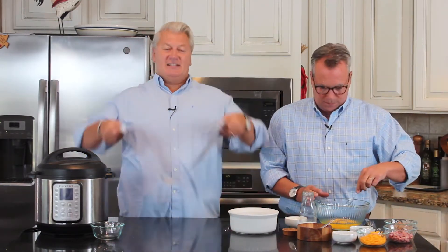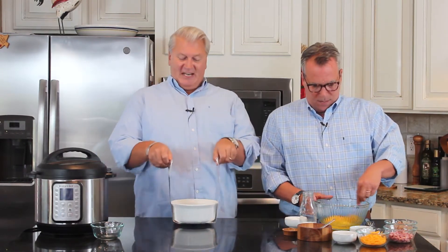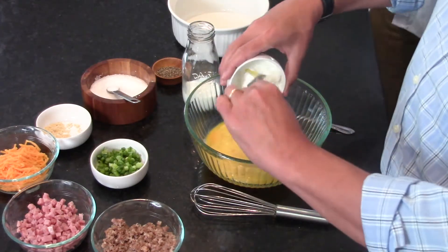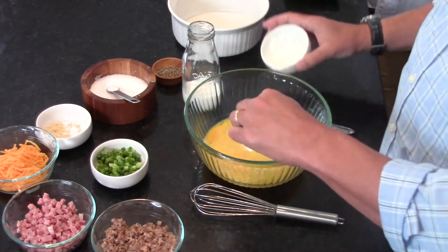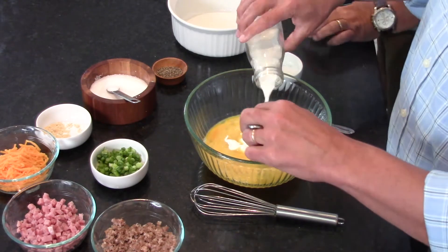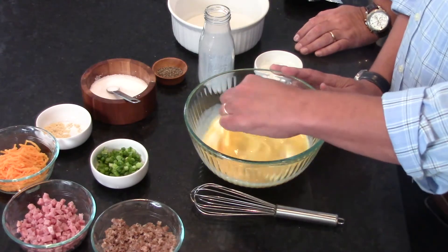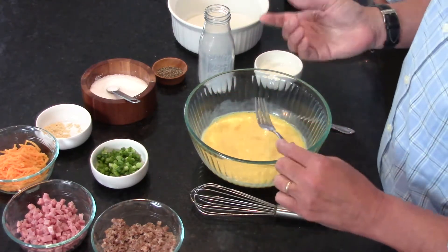So I made a sling and we're going to lower the dish down into the pot with it. Now I've got six eggs in here that I'm gently blending, two tablespoons of sour cream, and a third of a cup of whole milk — whole milk works best. And that's the basis of the frittata. I love frittatas, they get so fluffy and delicious.